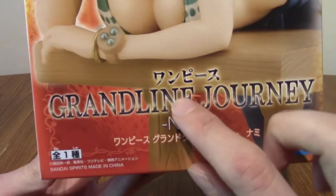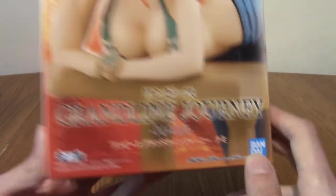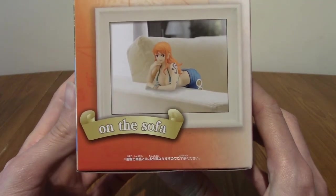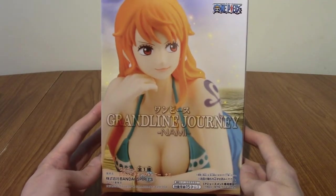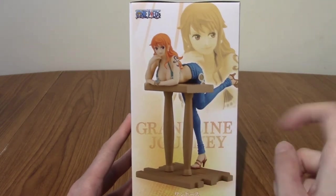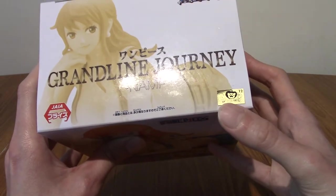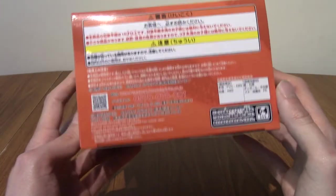So that's the front — obviously it says One Piece, Grand Line Journey Nami — and that's literally the katakana for everything I've just read. On the side you have some suggestions: you can have it on the desk or on the sofa. There's a close-up view and a full-on view. On the top it gives you all the info from One Piece — that's Toei or whoever the subsidiary is — and that's the legal stuff.